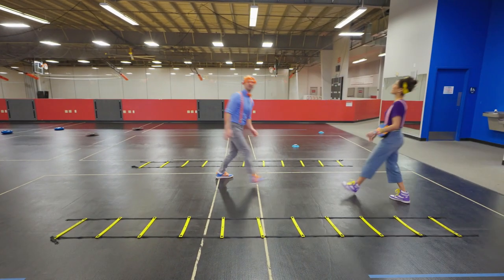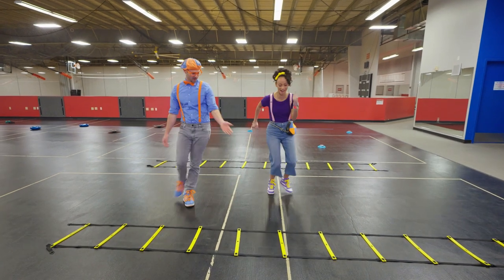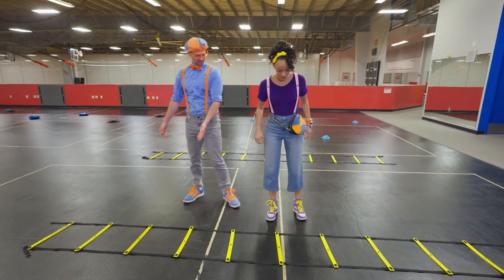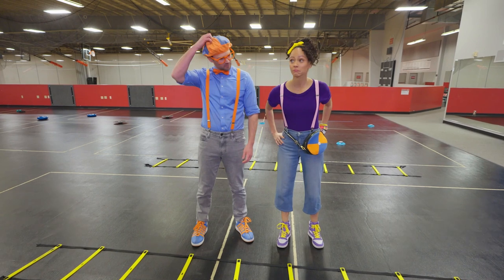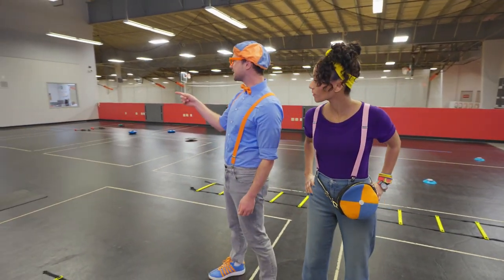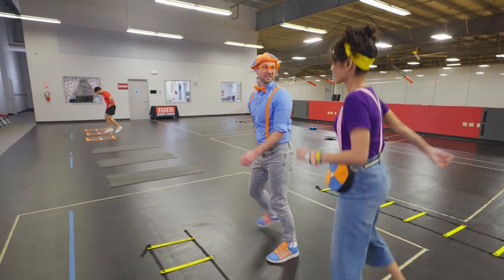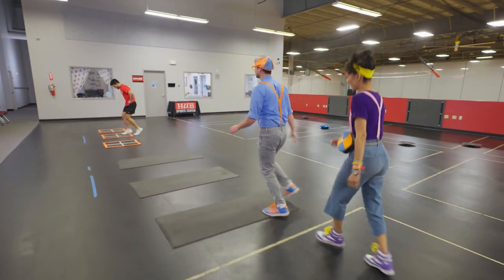Whoa, look at this place! Good place to exercise! Oh look at this — wow, it looks like a ladder! I wonder what they use this for! Oh Mika, look — there's someone over there! Yeah, they're exercising! Wow, and he looks really good! Let's say hi!